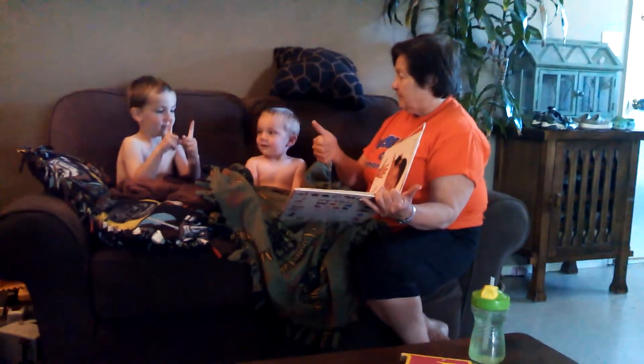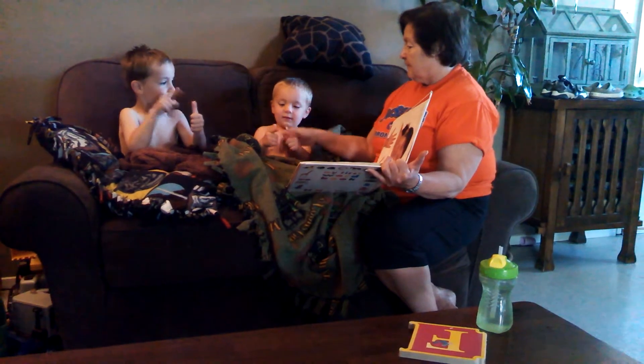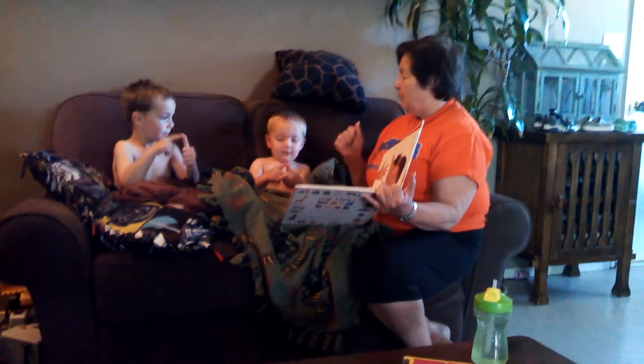Point to your thumb. Put your thumb out. Your thumb. This is your thumb. Yeah, like that. Good. Wiggle your fingers.